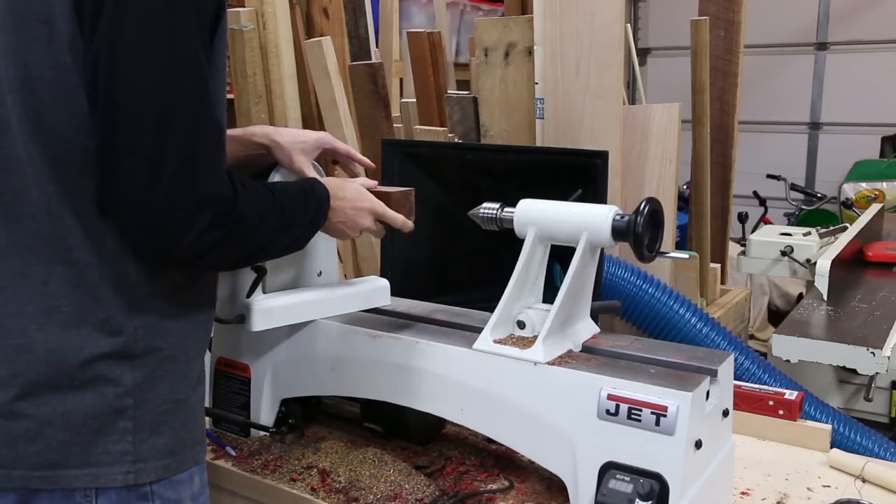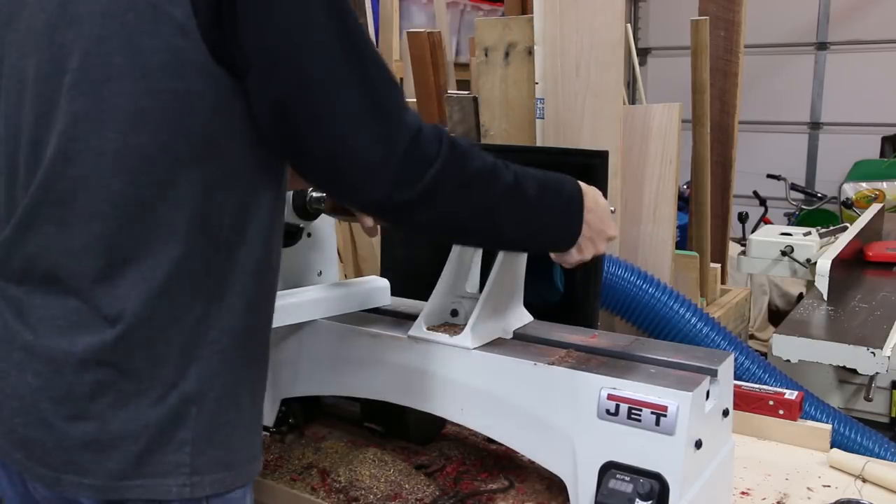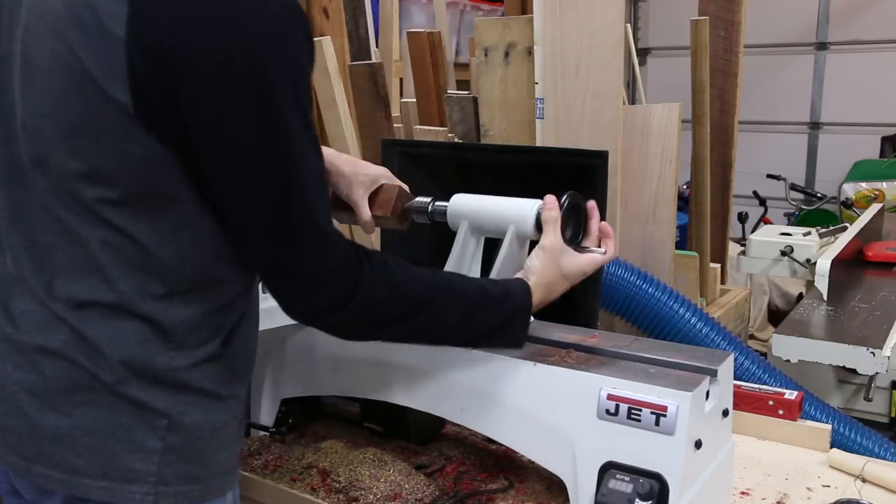Christmas is right around the corner and I thought it would be fitting to make a Christmas ornament for the final project. The techniques I use can be used to make all kinds of decorative items like toys and other tchotchkes.